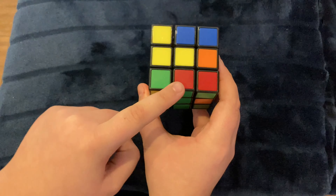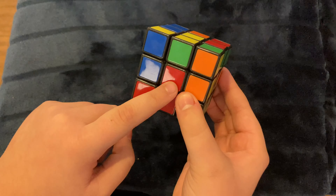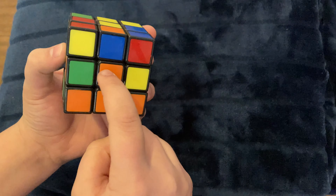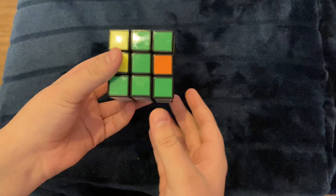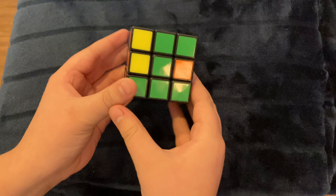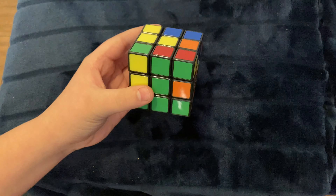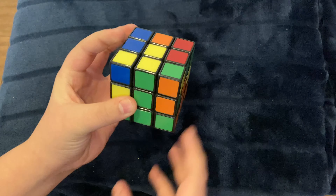For example, right here we have red — this needs orange. Put it down, make it go that way, turn this face up, turn it back down, put this piece here, turn this back down so that we can bring this piece right back here. And that, my friends, is the solved step.